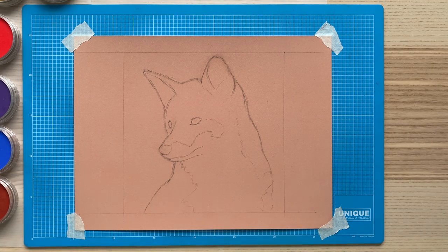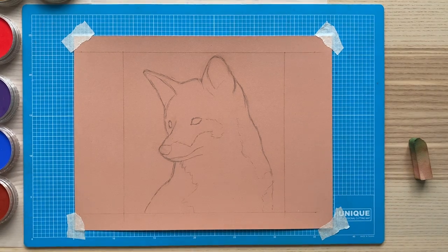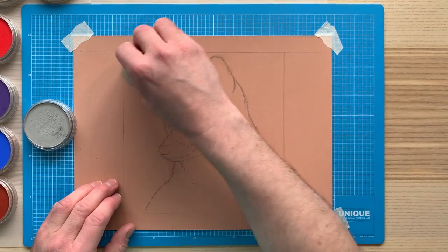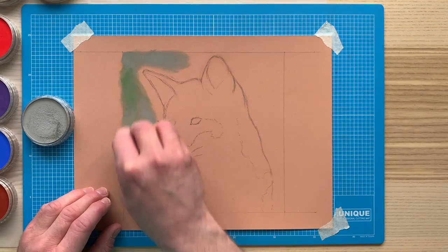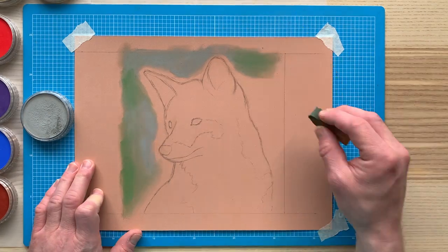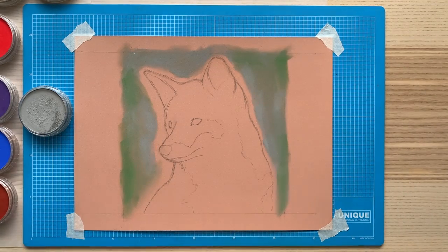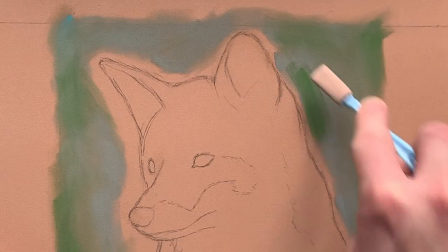First of all, I start with using the pan pastels to create a background to the fox. I'm looking to create a background that is blurred with no real detail, so I don't want the viewer's attention drawn away from the subject. Here I'm applying a layer of chromium oxide green with a large sponge that comes with the pan pastels. The sponges are produced by Sofft Tools — that's with two F's — and they come in a variety of different sizes.